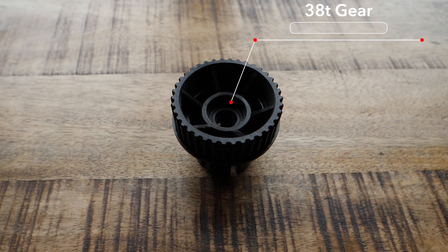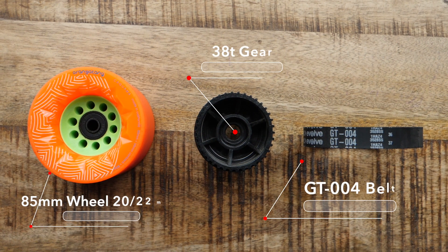Now moving on to the 38 tooth gear, starting off again with the smallest wheel. With the 85 millimeter wheel and the 38 tooth gear, top speed is going to be between 20 and 22 miles an hour.